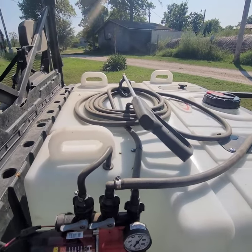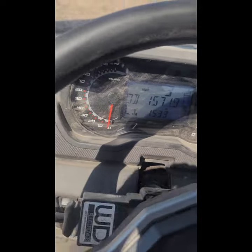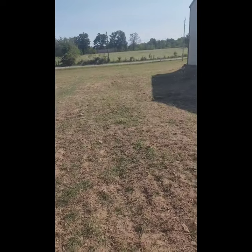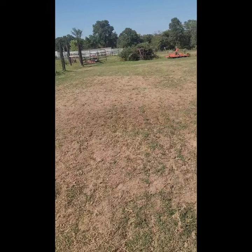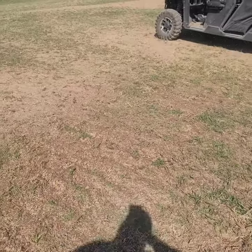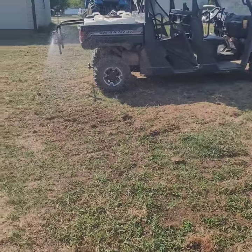I've got a lot of farm stuff — I also do work on vehicles. It's spraying water clear out to here — it does a great job.